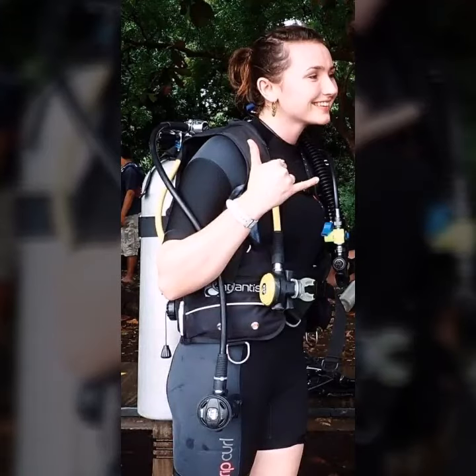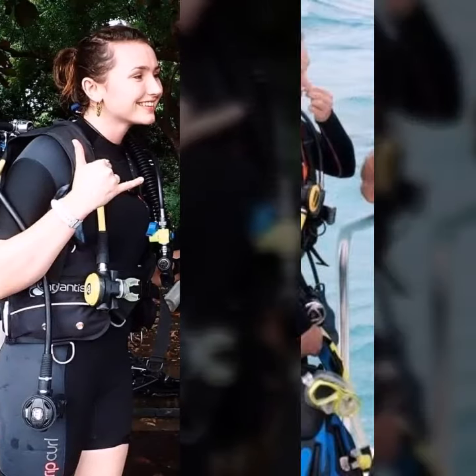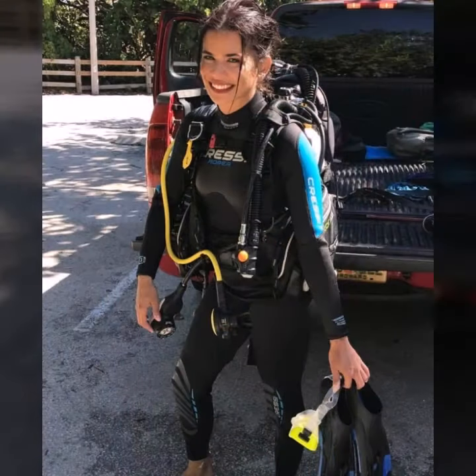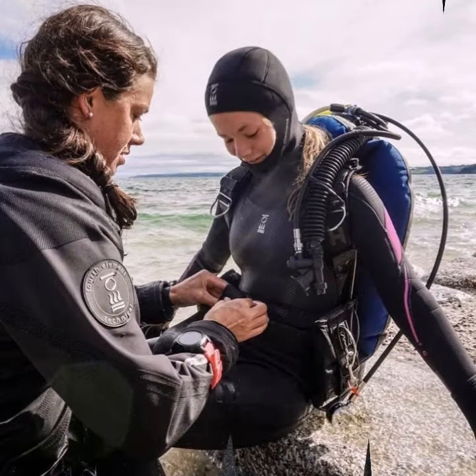Hello friends, welcome to my YouTube channel Fashion Lovers. Today I'm going to share with you different very amazing latex full face masks and scuba diving glasses. All designs are so gorgeous and fabulous.